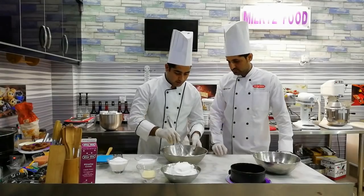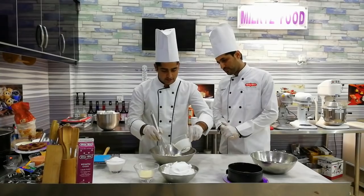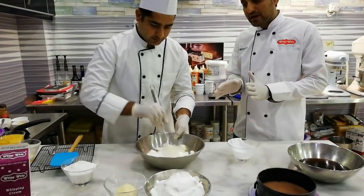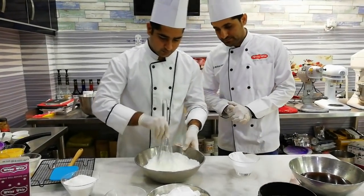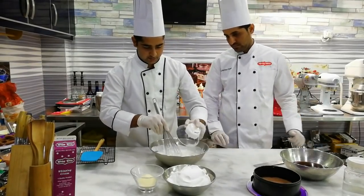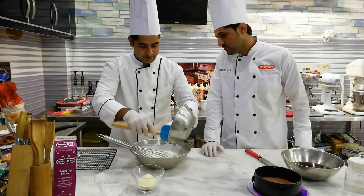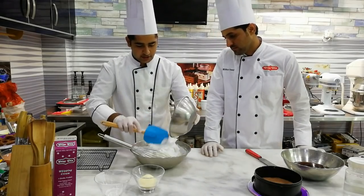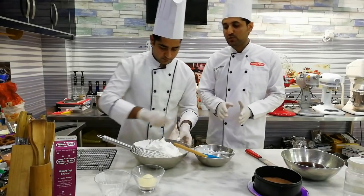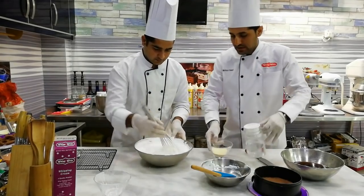We have 400 grams of liquid cream added. We have also added unsalted cream. Now we add the cream and mix it well. Then we add 300 grams of whipped cream and mix it well. We need to use a generous amount of whipped cream.